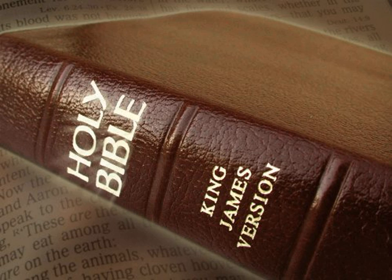And of the thousand seven hundred seventy and five shekels he made hooks for the pillars, and overlaid their chapters, and filleted them. And the brass of the offering was seventy talents, and two thousand and four hundred shekels. And therewith he made the sockets to the door of the tabernacle of the congregation, and the brazen altar, and the brazen grate for it, and all the vessels of the altar, and the sockets of the court round about, and the sockets of the court gate, and all the pins of the tabernacle, and all the pins of the court round about.